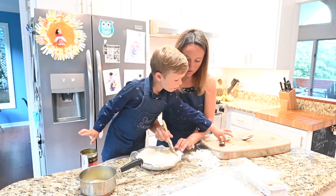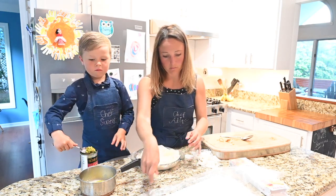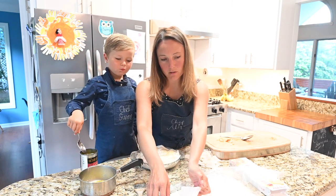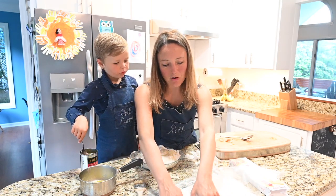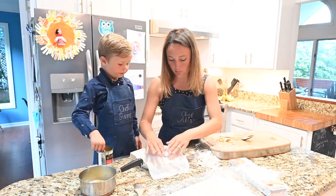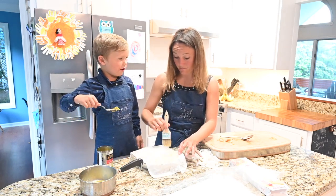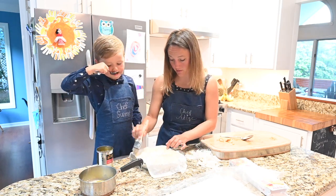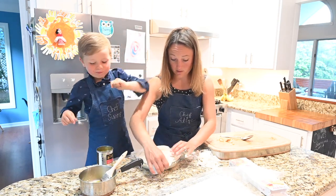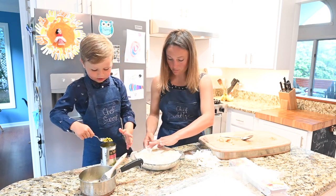We used about a third of the chicken that was left, so we're going to have a lot for soup — we could have filled this up with a little bit more chicken. Peas are good for you. Yeah, they are good for you — peas are so yummy, especially those sweet peas. They make you big and strong. It's always good to eat your vegetables.